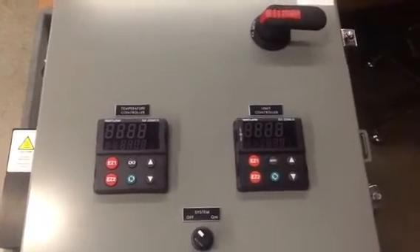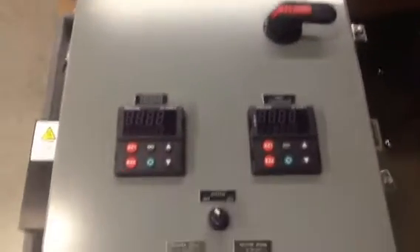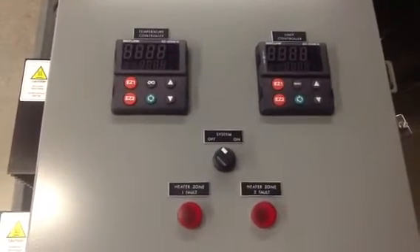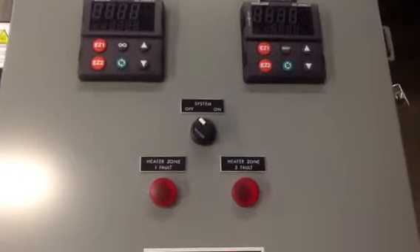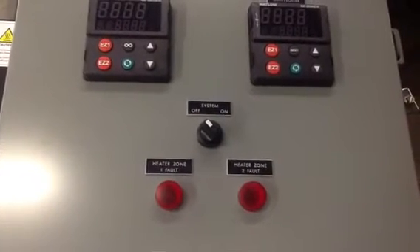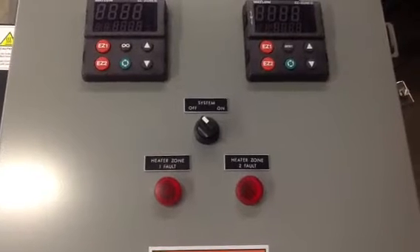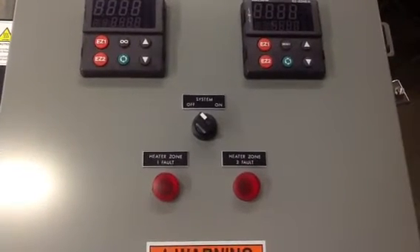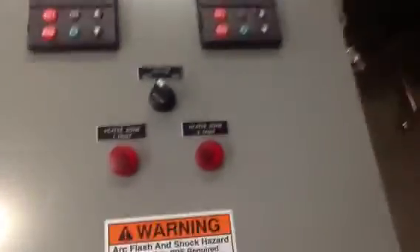The left is a limit over-temperature protection. There's a power disconnect. We've got a system on/off which basically turns power on and off to the controllers themselves. And there is a heater zone fault one and two. If there's an issue either with the solid state relay failing or with the heaters themselves failing, those fault lights will come on.